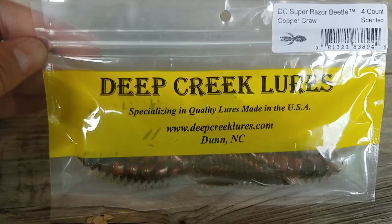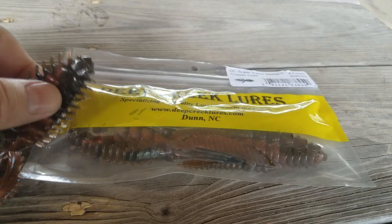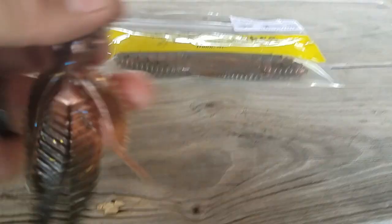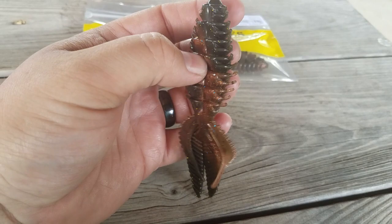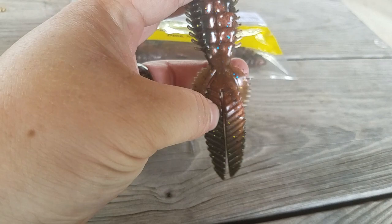Next up is Deep Treat Lures Razor Beetle — or DC Super Razor Beetle in copper crawl. These have pretty good size to them, and they've got a garlic bread scent all over them. It's a nice four-and-a-half to five-inch profile with good solid thick plastic. I like how it's thinner where the hook goes through — you're only going through about an eighth or quarter inch of plastic. They're soft but still durable. Good appendages, good flappers, the ribs should displace water more. I like these; I'll definitely be giving these a shot.